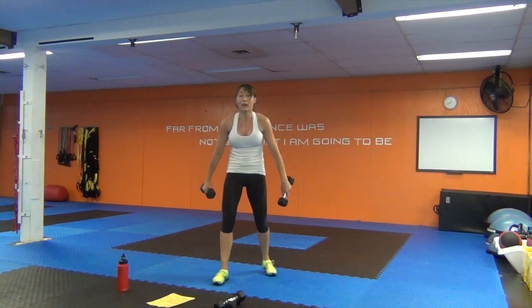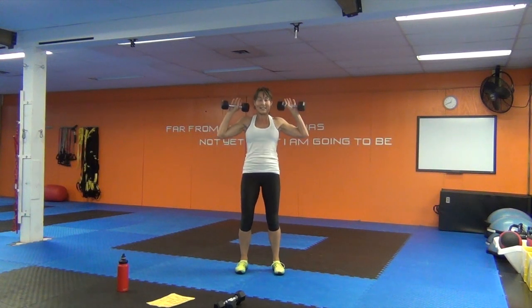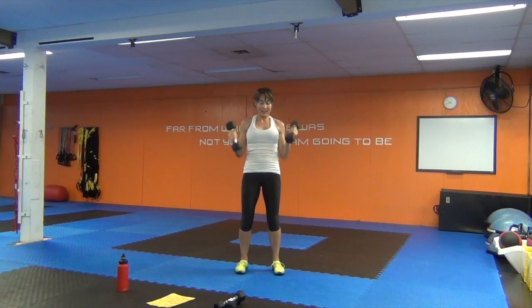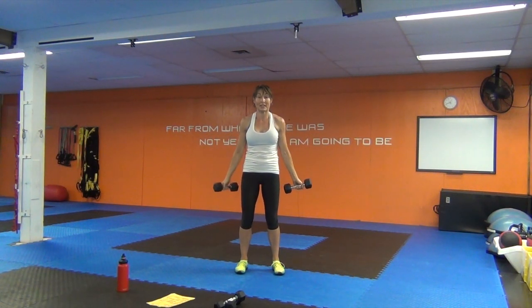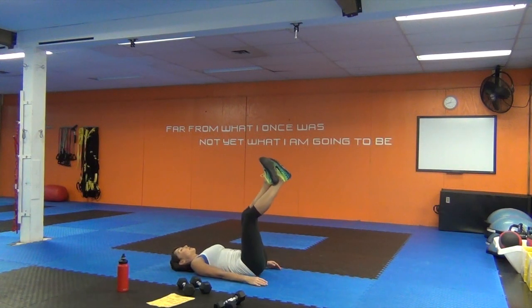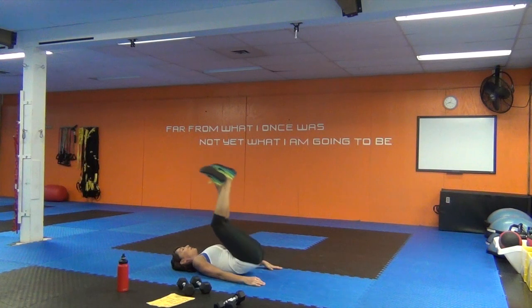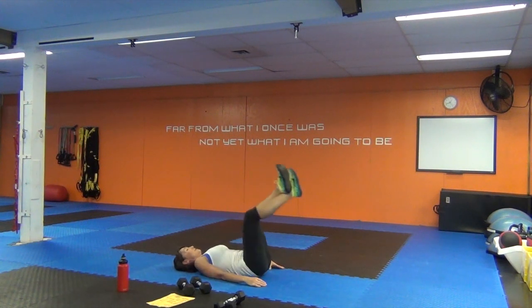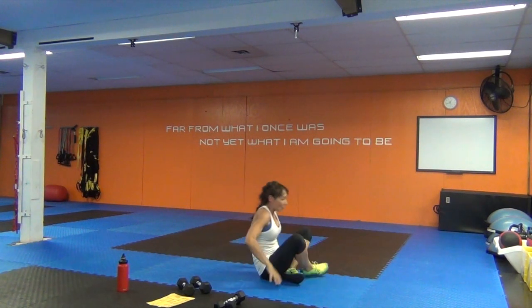You warm yet? I'm warm! Six shoulder presses, six bicep curls — curling up towards the shoulders. Six reverse curls — cross the ankles the other way. Five reps — halfway! Five shoulder presses, five bicep curls, five reverse curls.